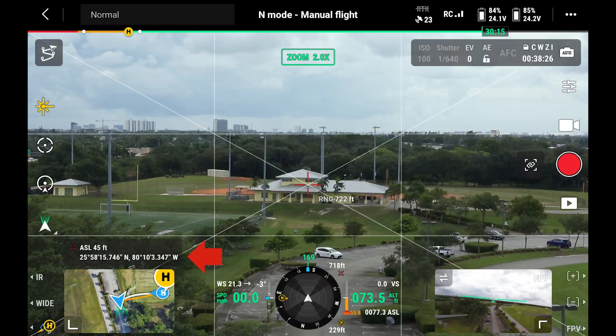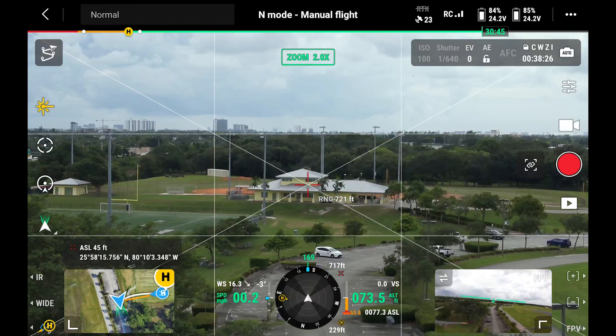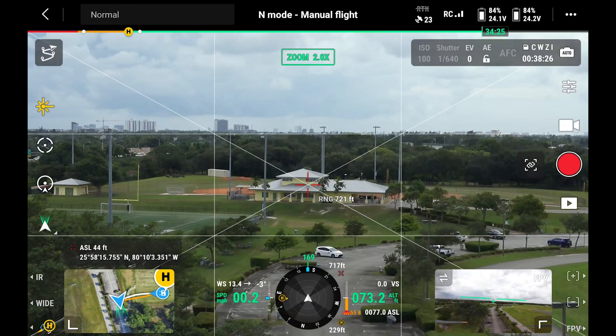On the left side of our display, we also can see latitude and longitude coordinates. In a first responder situation, pilots can now give instructions to ground personnel of how far away from the drone something or somebody might be.